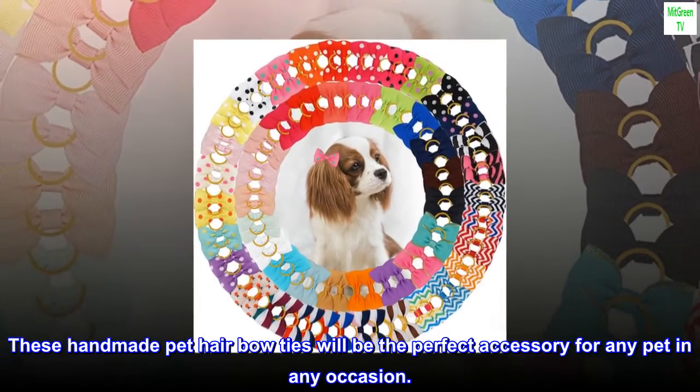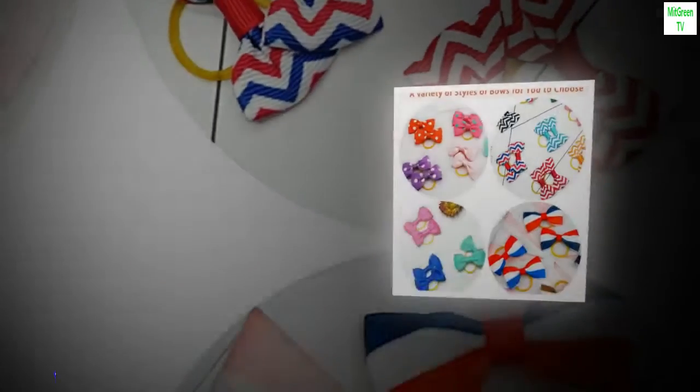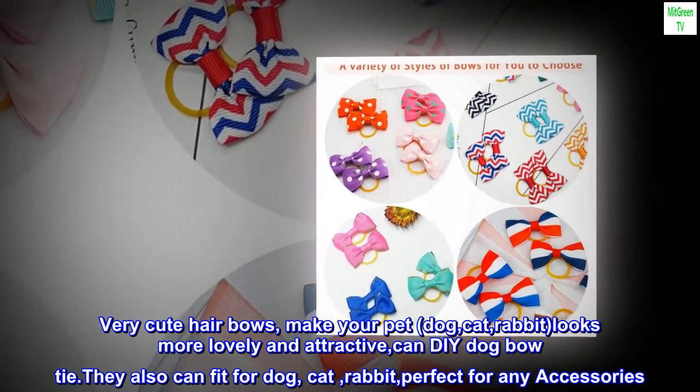These handmade pet hair bow ties will be the perfect accessory for any pet in any occasion. Very cute hair bows — make your pet, dog, cat, or rabbit look more lovely and attractive. Can also DIY dog bow tie.